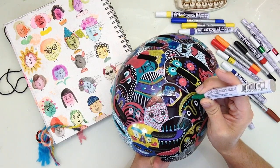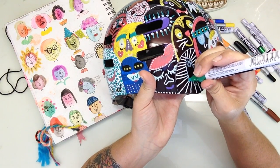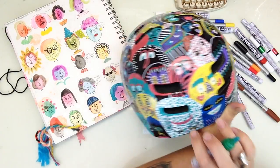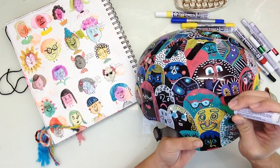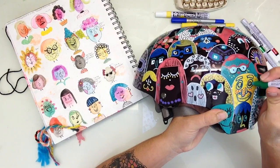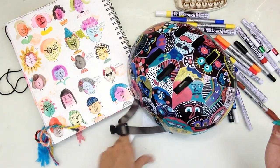From there the fun begins. You can take your markers and go in and fill them in all the way. You could add little designs — my daughter did that ghost. The sky is really the limit and once you get started it's really hard to stop. I kind of had too much fun doing this, adding sunglasses and lashes and big noses and little noses. Possibilities are endless.